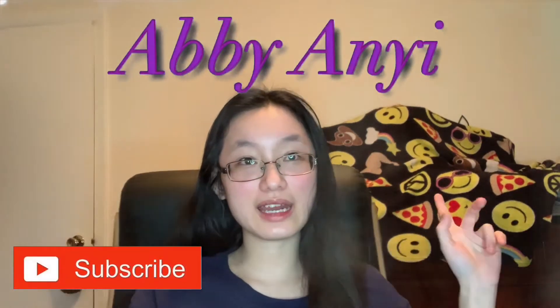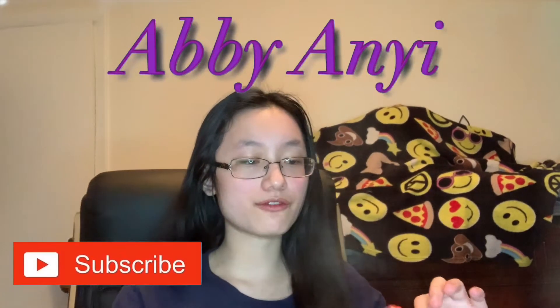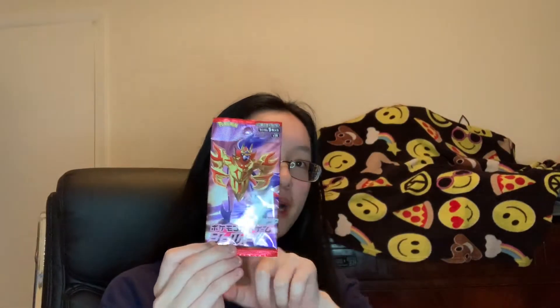Hey everyone, Abby here, and in the last video we opened up five Sword and Shield expansion packs in original Japanese.